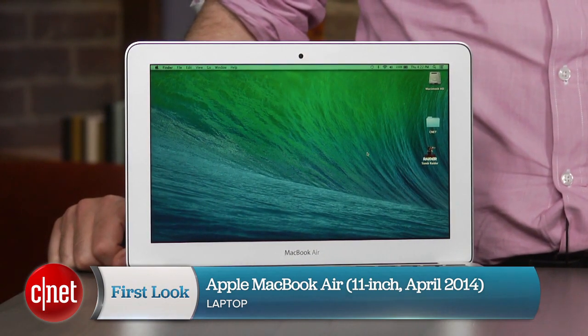Now, of course, this looks and feels a lot like the last several generations of MacBook Air and, frankly, not a lot has changed since the last time we reviewed this in the summer of 2013.